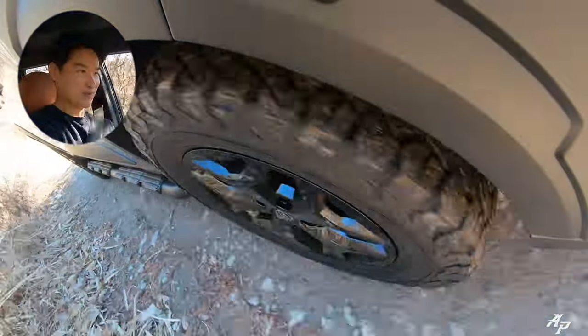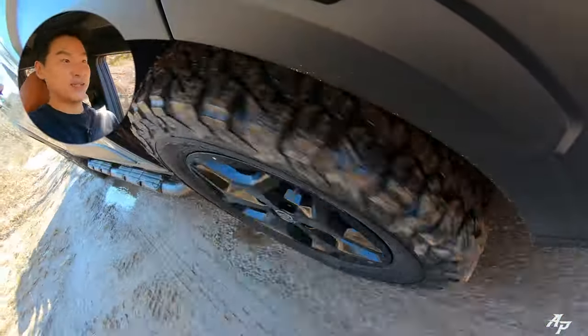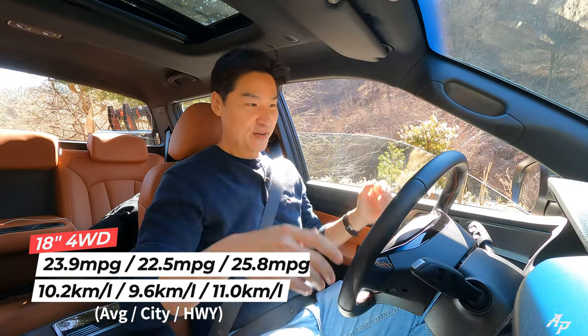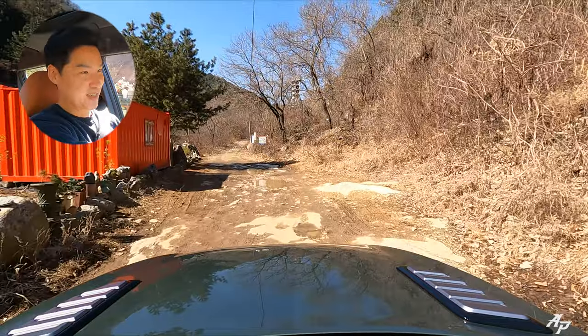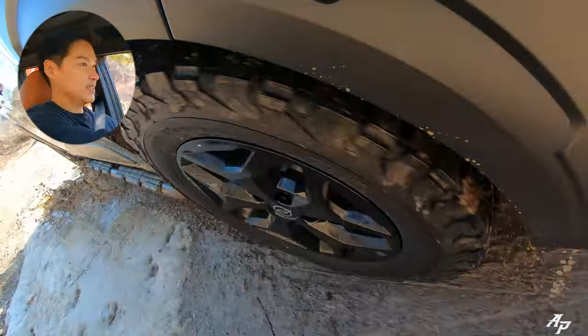Bumpy road. It's a little bit muddy here, but this vehicle also comes with auto start and stop so it can stay more efficient. We also have 2-high, 4-high, and 4-low, so we do have a low-range transfer case. We don't have any manual differential lock, just an electric one. We're going to show the electric differential working soon in action, so stay tuned. Still a little bit frozen here and there — let's keep going.